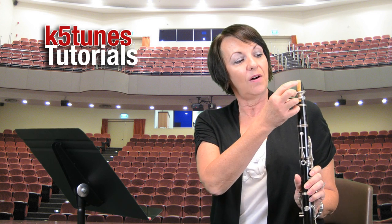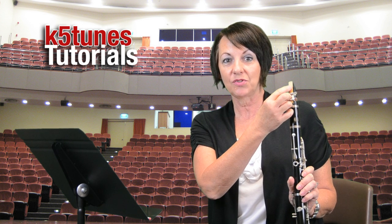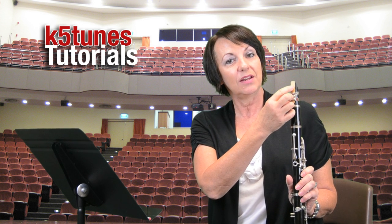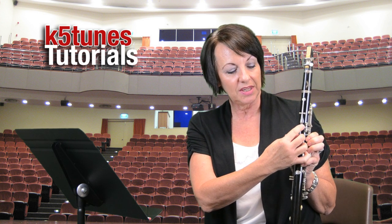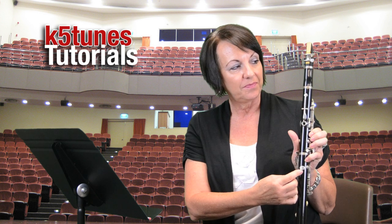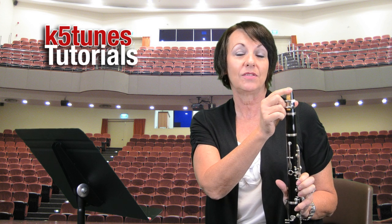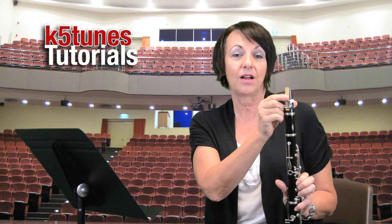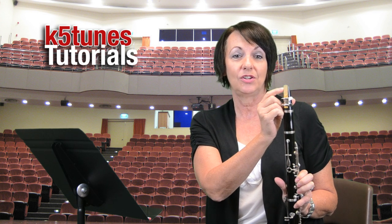The first thing I want to point out is that we have the reed on the back side of the instrument. Like we talked about in the first tutorial, the reed should be on the back side. You see here one whole key and the thumb rest. The reed should be just slightly higher than the mouthpiece — not way high, not way low — and you want to inspect your mouthpiece making sure that it's in good shape.